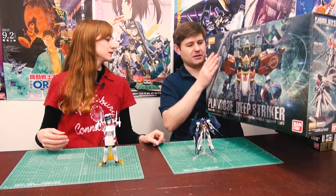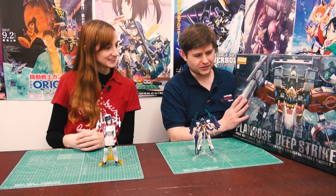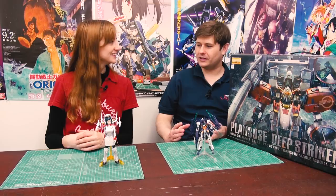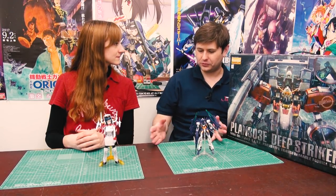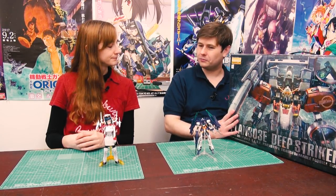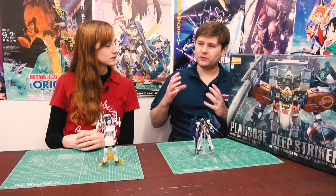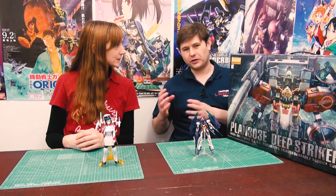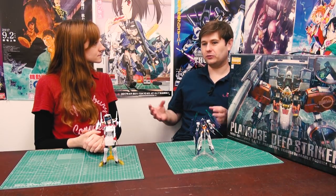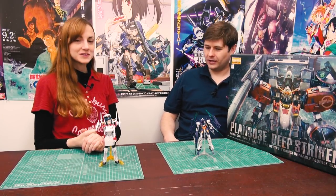The box has both English and Japanese text. Today we're bringing you two kits. I will get started on this over the weekend - because it's so big, I think it'll be more of a two-parter. I did the PG XE and had it completely finished with all the wiring in one week, but this has a lot more cutting because of the backpack. I'll build part of it one week and the second part the next week, which also gives me more time to talk about it.